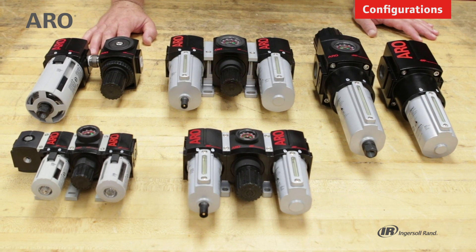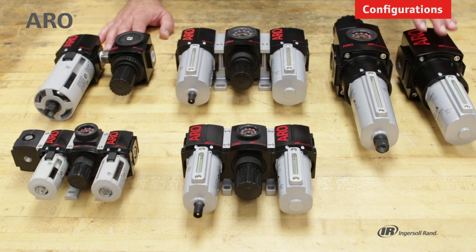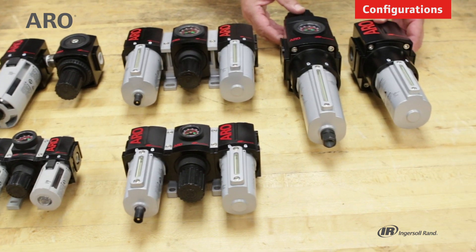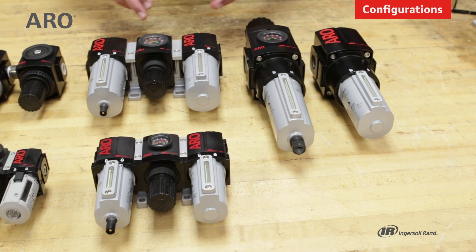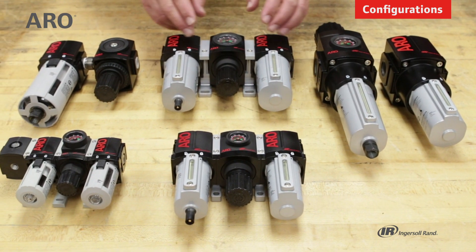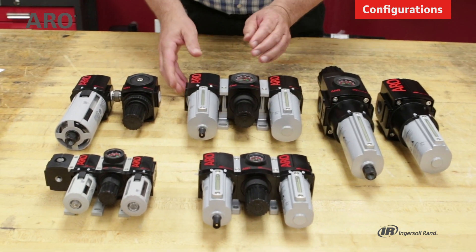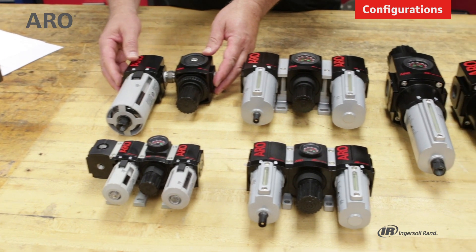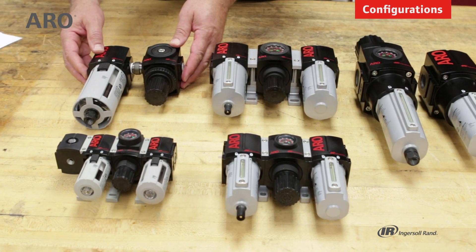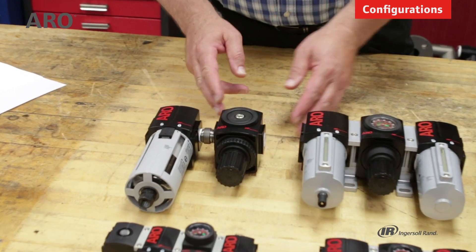Going over the different configurations, you can get these products as individual units. Here we have an individual loop piggyback filter regulator and a lubricator. The majority of our product will come with modular spacers — these are T-type brackets. You can also have them configured with pipe nipples, which is something you would do by buying the individual units and then holding them together with a pipe nipple between the two.